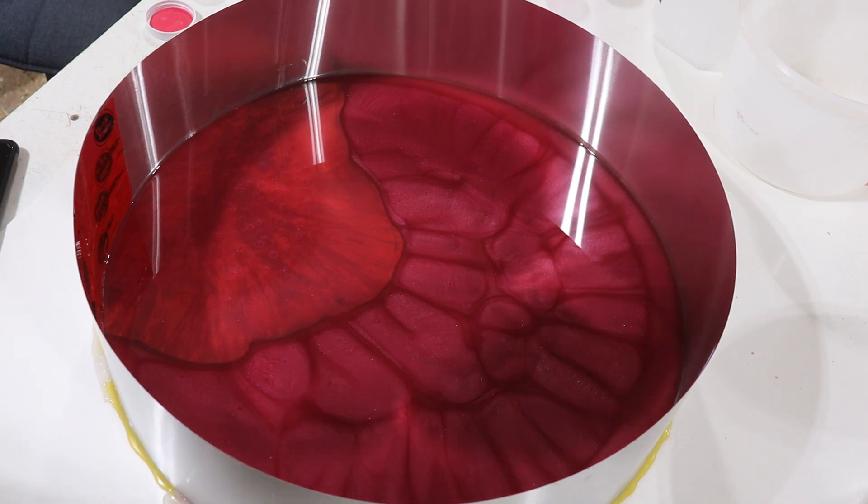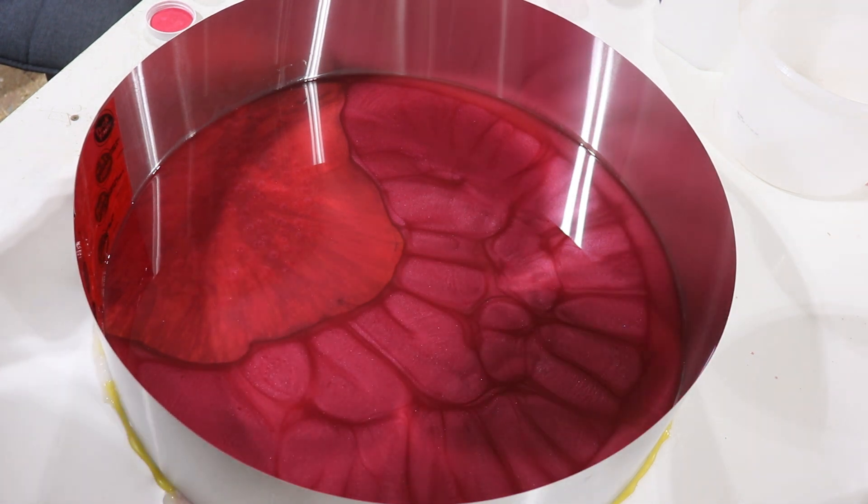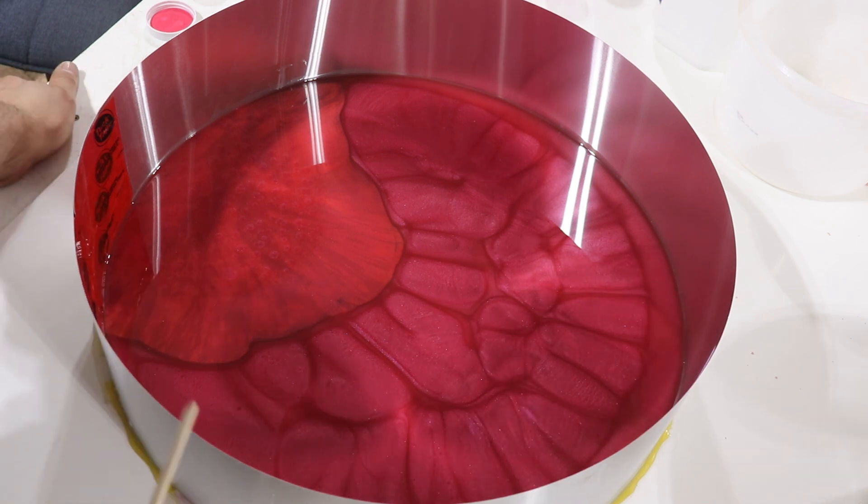This has been poured now for around three and a half hours or so. Sometime between three and five hours, if you want to put a swirl in this resin, you can do that.